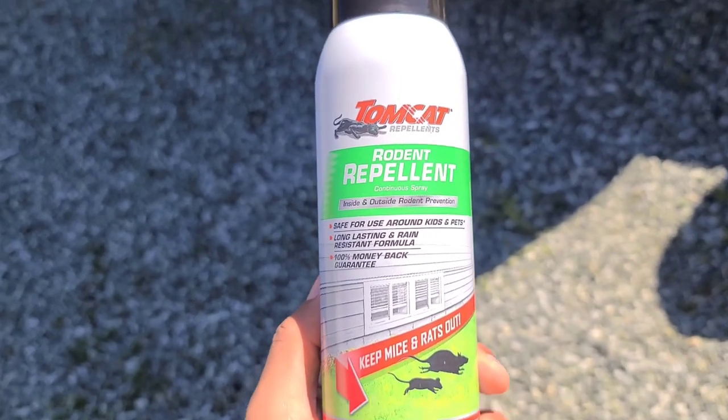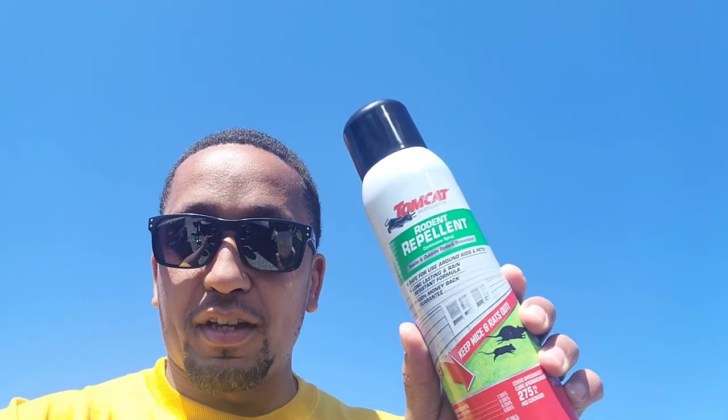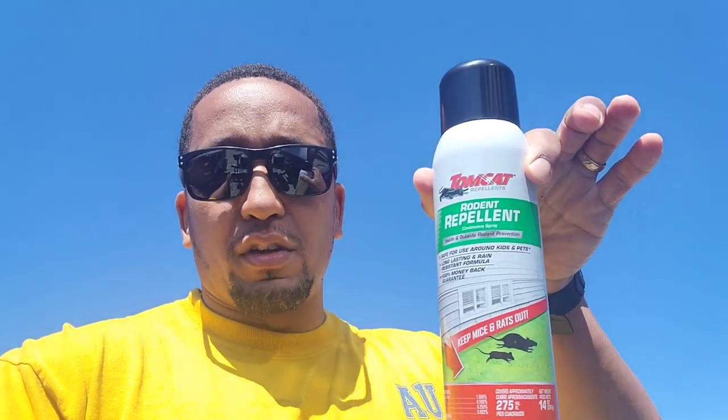Today I'm looking at Tomcat rodent repellent — it's good for mice. I'm not advocating for this specific brand; this is just the first one I picked up at Lowe's. It's been working well. Being big on prevention over intervention, and seeing some horror stories on YouTube and hearing what others have gone through, I think it's very important to get something to be preventative. Whatever you do, put it in the comments — I'd love to know.